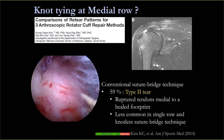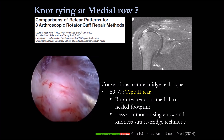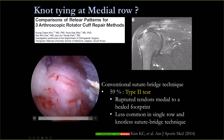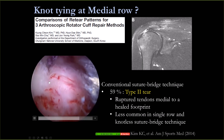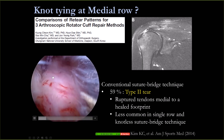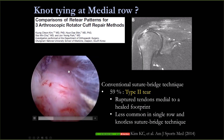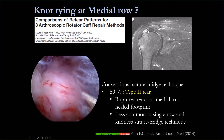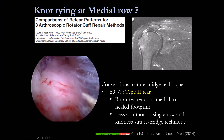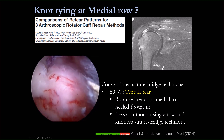This article changed my concept about knot tying on the medial row. You can see from the video that the waist lock is obstructed by the knot tying. This article mentioned that the conventional suture bridge technique may have up to 59% type 2 tear, or musculotendinous tear of the rotator cuff. It's less common in single row and knotless suture bridge technique.